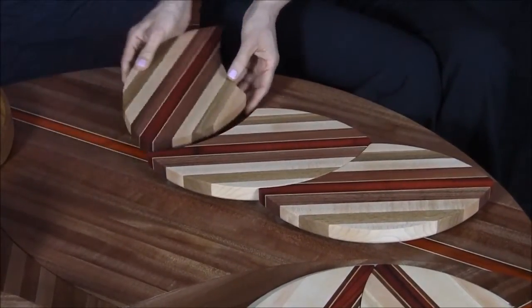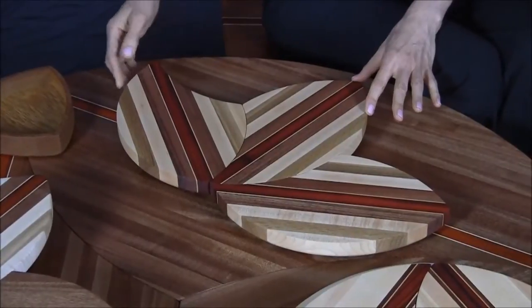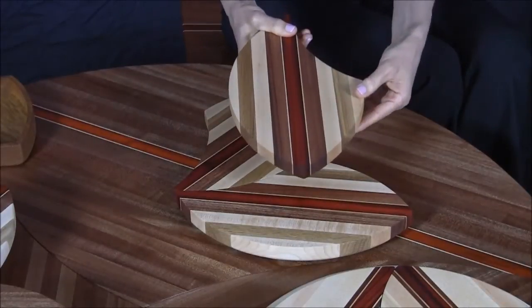You can turn one of them this way, and slide this one over here — this makes a really nice configuration. You can use the cutting boards individually if you're having a dinner party. You can serve vegetables, cheeses, sandwiches on them. Great for entertaining.